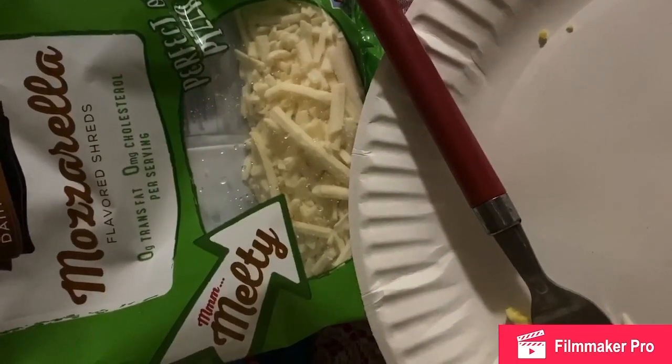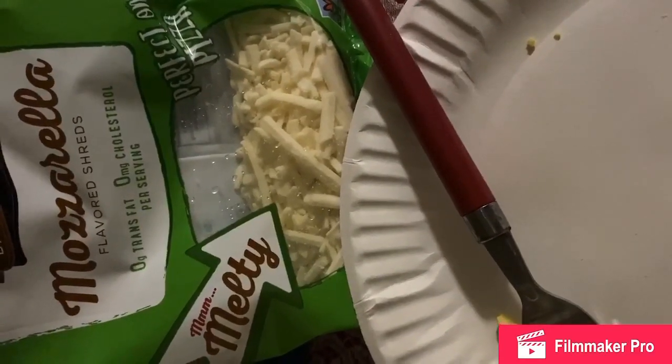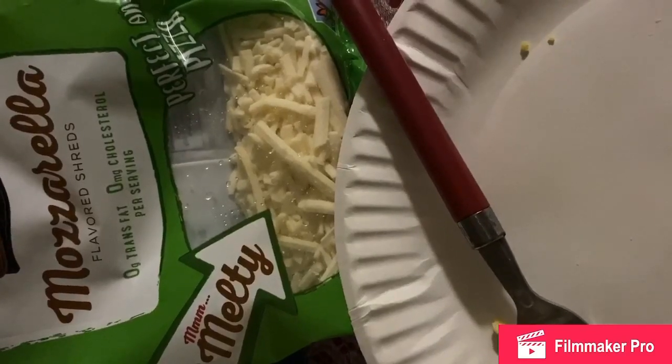You see this empty plate? That should give you an indication that I enjoyed it. I'm gonna go back and get the rest, and some mozzarella cheese — if I had some salsa, some pico de gallo, or some guacamole.